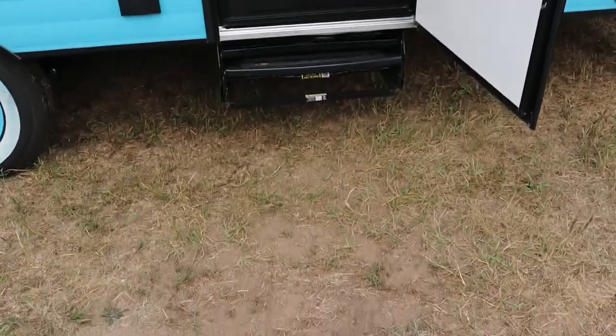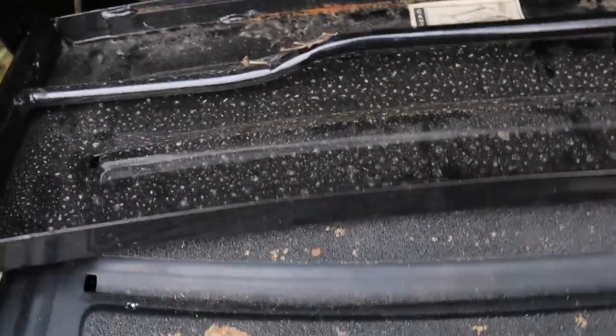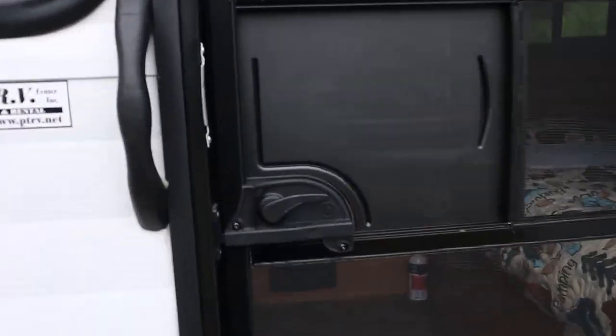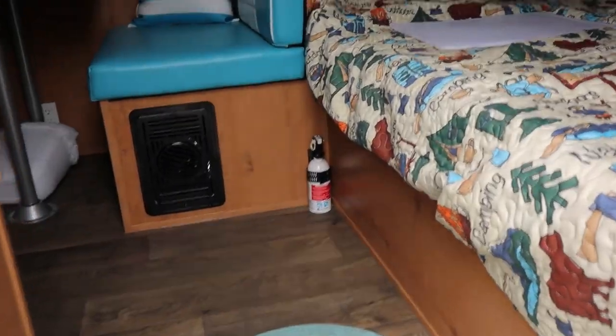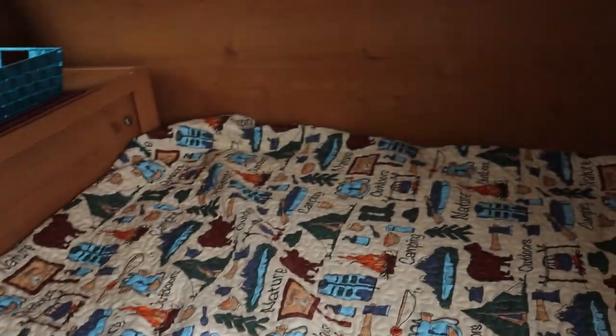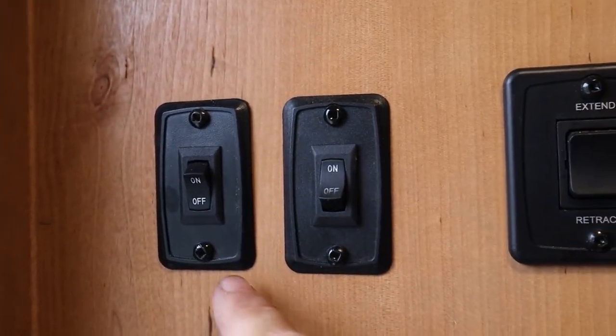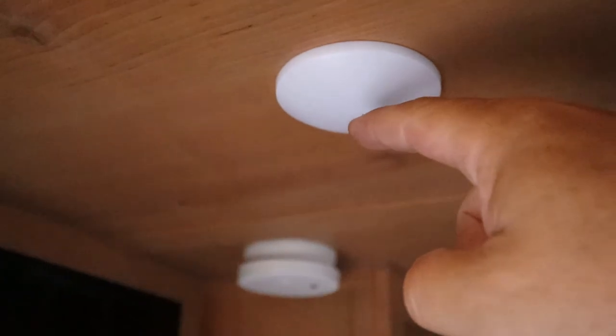Take the stairs out — just grab and pull, they come out easy. It's a little dark inside so we'll turn on some lighting. One switch is the interior light, another right above it is the exterior light.